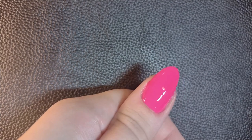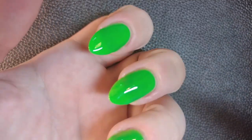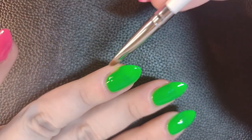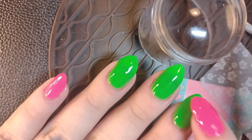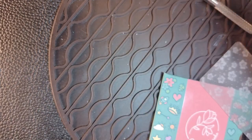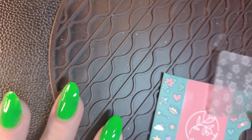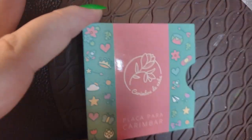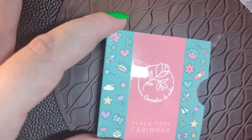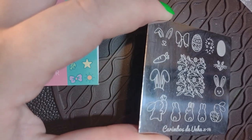It doesn't always work, but at least there's a chance. Now I'm checking if the nails are dry for the stamping. I have all my stamping material: the silicone mat to clean my scraper, the scraper, the stamper, and the plate. This is a stamping plate by Brazilian brand Carindos de Unha — it's their X14 plate, and it looks super cute.